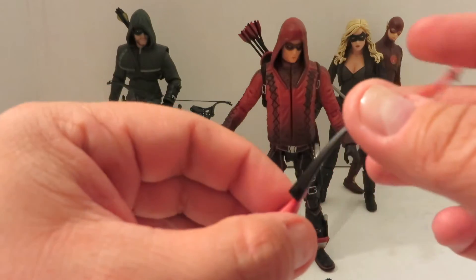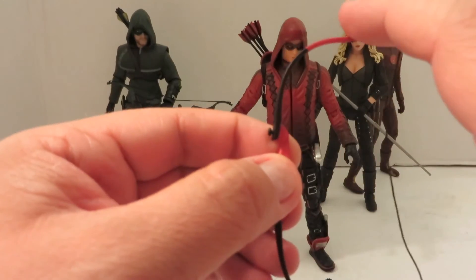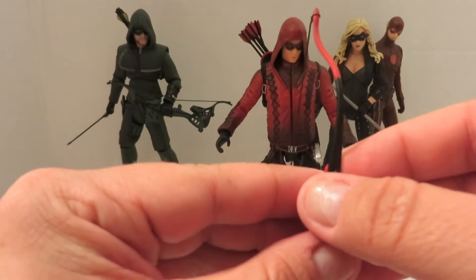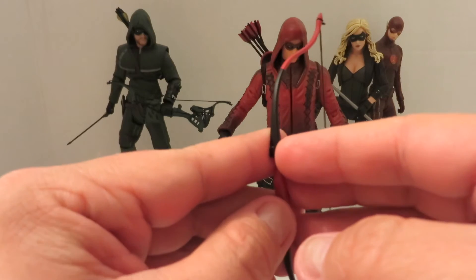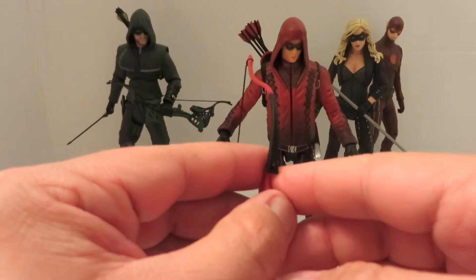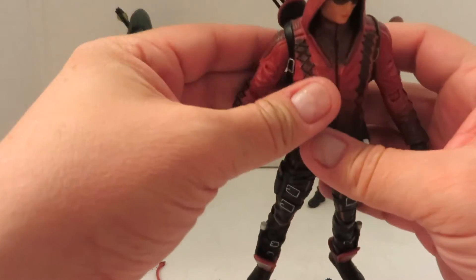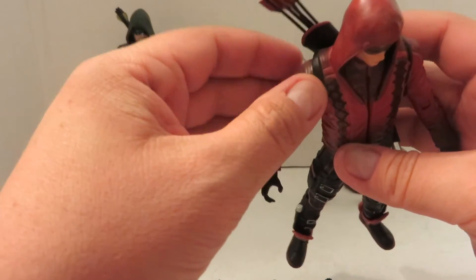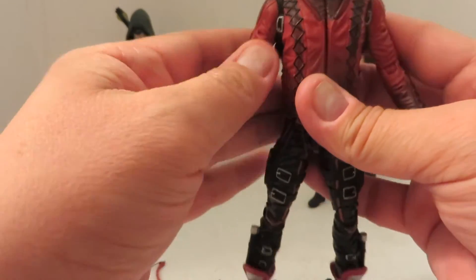There is only one downfall — he can't be posed firing the bow. That's kind of a bummer, because you can get some really nice shots with the Green Arrow figure, not the one from the two-pack, just the standalone figure. Another gripe is that the arrows in the back are just glued in — you cannot have them shoot multiple arrows. So that is also another bummer.